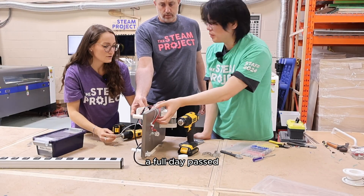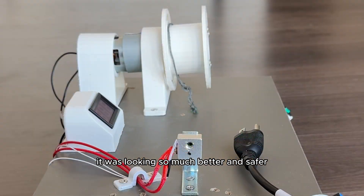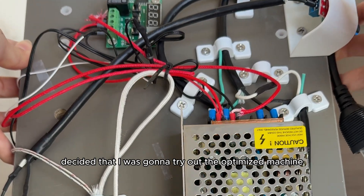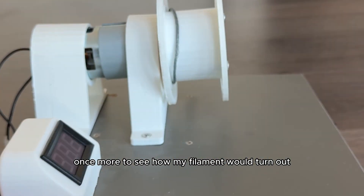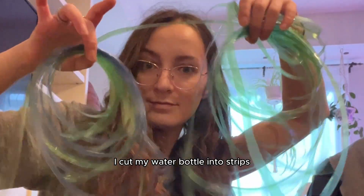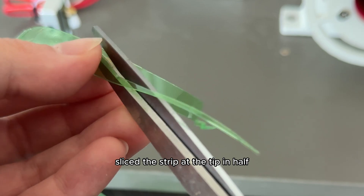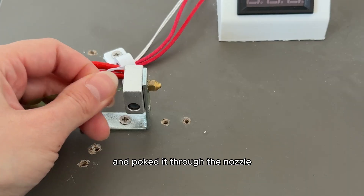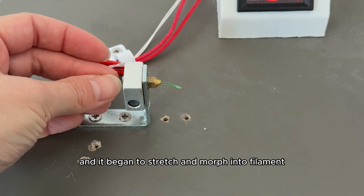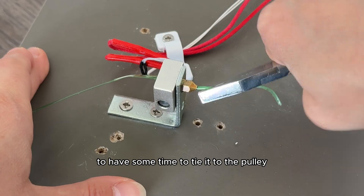A full day passed — Nikki and I fixed the machine, it was looking so much better and safer. When I got home I decided to try out the optimized machine once more to see how my filament would turn out and note the next steps for improvement. I cut my water bottle into strips, sliced the tip of the strip in half, turned on my machine to heat it up, and poked it through the nozzle. Once the machine was hot I started pulling it through and it began to stretch and morph into filament.